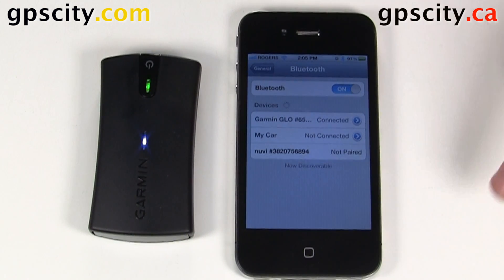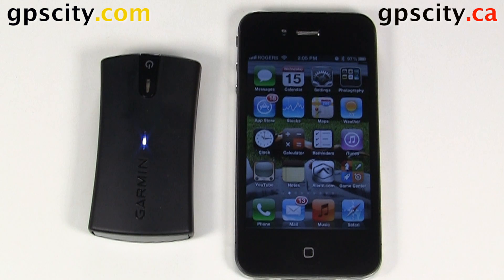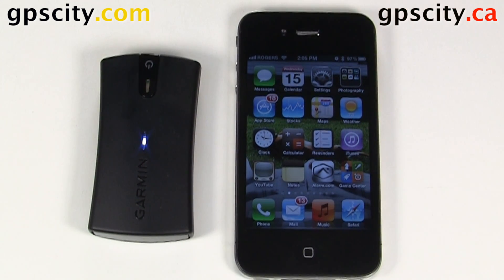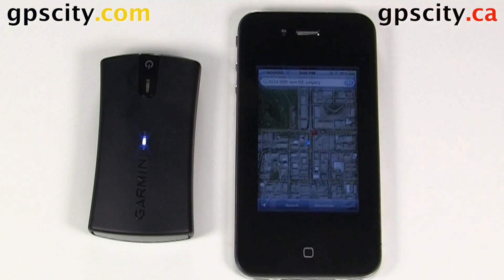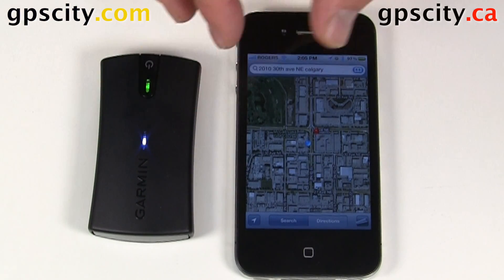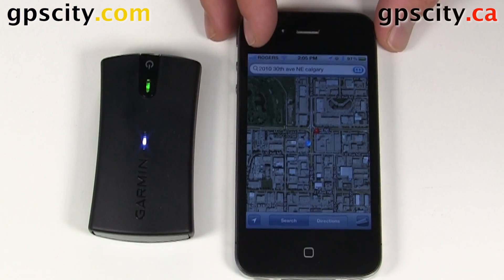So let's go into our main menus. If we select a program that uses GPS such as Maps or Garmin On Demand — we'll go into Maps — it's going to use the position data coming from the GLO instead of the internal GPS. So we're going to get much better accuracy and GPS reception in hard-to-track areas, like urban canyons.